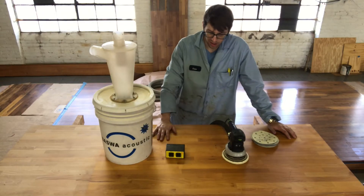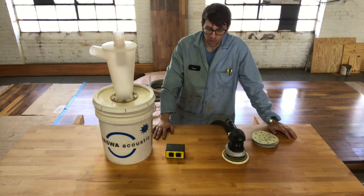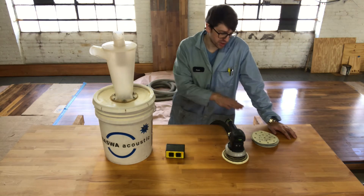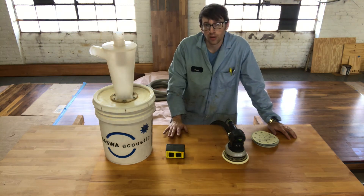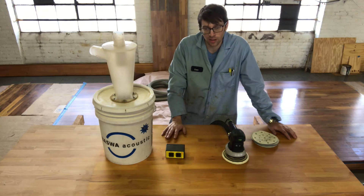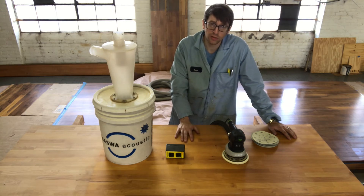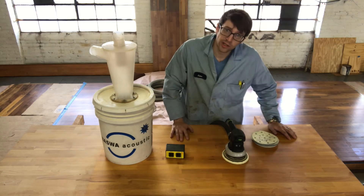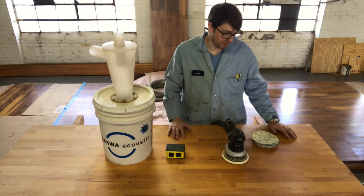We're getting ready to sand our butcher block countertop. Beyond having sets of grits of paper, one of the best things invented recently is dust collection. You can usually do this with very minimal sanding dust being kicked up and stirred up, keeping your air pretty clean. Nothing is ever 100% dust free, but a lot of this stuff will do a lot to help you keep it that way.